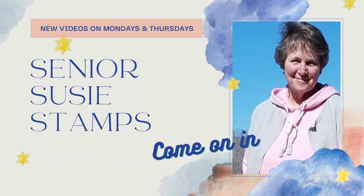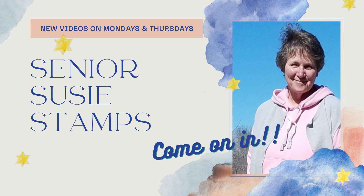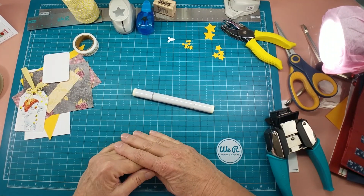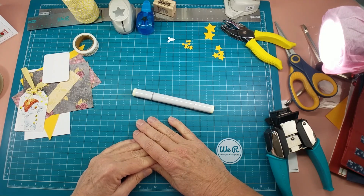We're making cute little bag tags today. Come on in. Hello everybody, it's Julia Laird with Senior Suzie Stamps and today is Scrap Card Thursday. I have a cute little project to work on today I wanted to show you.